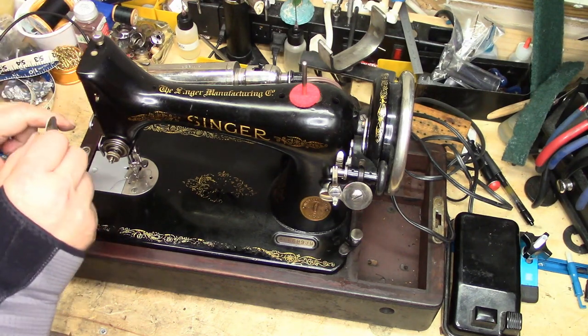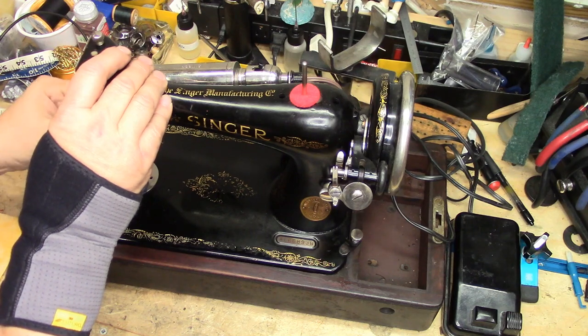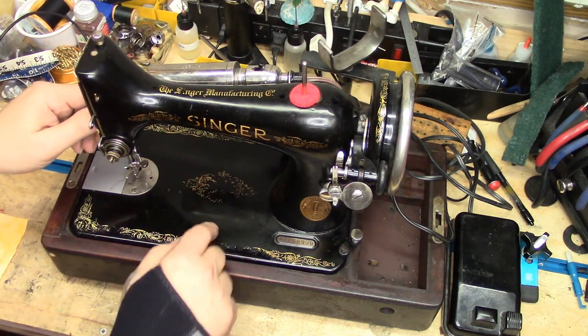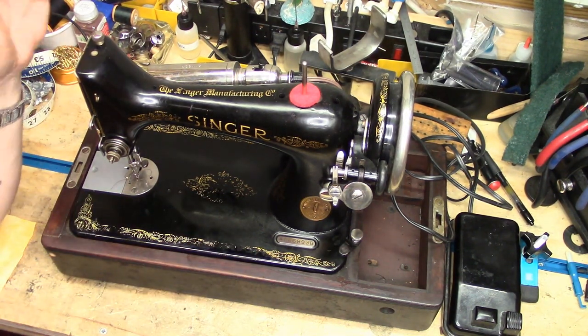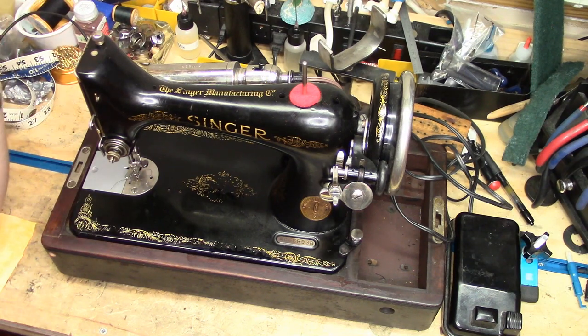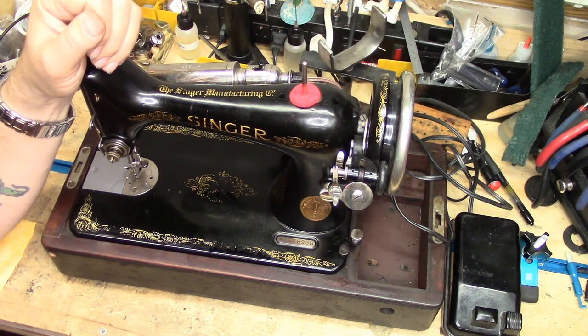What do you get with a featherweight? You get a 0.4-ampere motor, less space under the arm, both longitudinally and vertically. So you've got far more capacity with this machine than you have with a featherweight. Featherweights are great — don't get me wrong. If all you're going to be doing is making smaller, lighter weight items, or piecing together squares for a quilt, yeah, they're fine. But if you want to do some beefy stuff, you want something with a little bit more testicular fortitude than you're going to find with a featherweight.